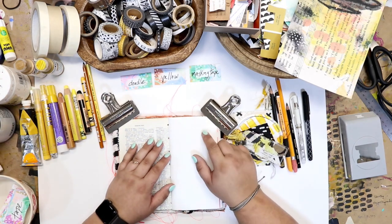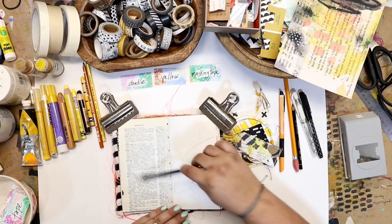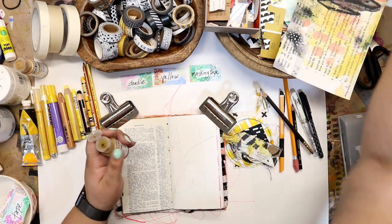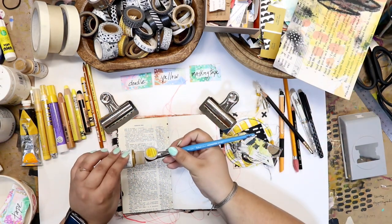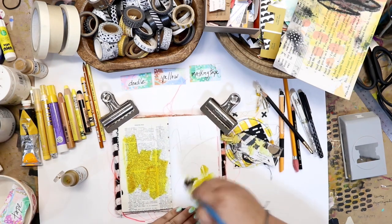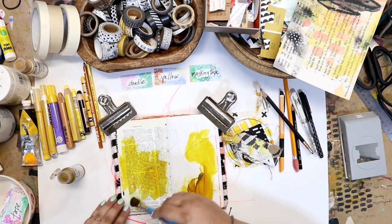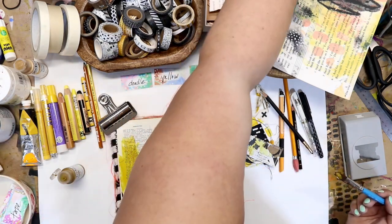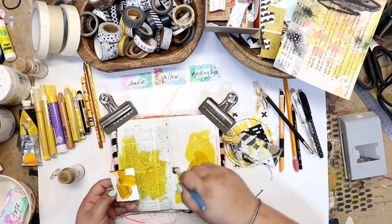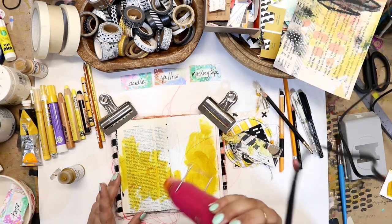I've gone ahead and set my 15 minute timer and I'm going to get started on this journal spread. It's looking way too clean right now, so the first thing I'm going to do is add some scribble marks, being very loose and organic. If you have a problem with scribble marks and you're trying to be too intentional, maybe close your eyes and just scribble a little bit on the page — it helps me loosen up and not take the page so seriously. I want to get some of that yellow color down, so I'm using one of my favorite paints from Golden: a fluid acrylic nickel azo yellow. I put too much on the page, so just wiping off the excess on another piece of paper.